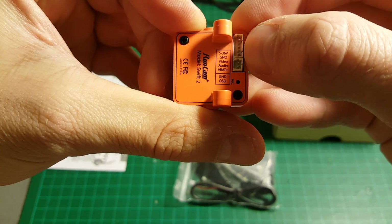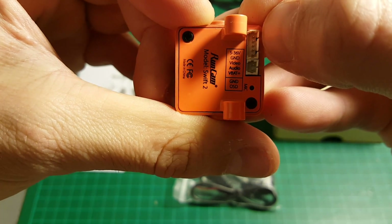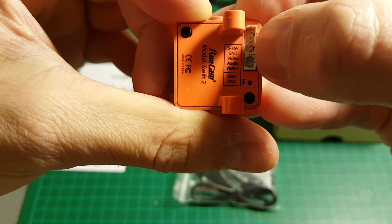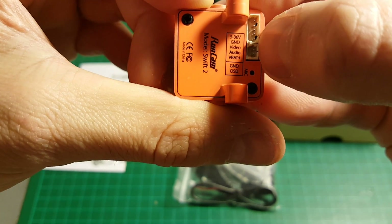So let's go through the connectors. On the top, this is the battery in. The operating voltage is between 5 to 36 volts, so it's a very wide range. We have the ground, video, and audio.